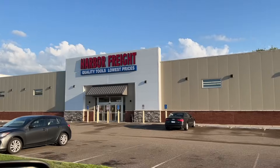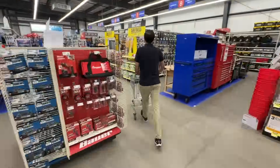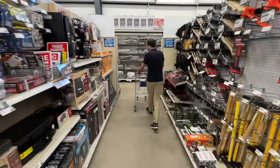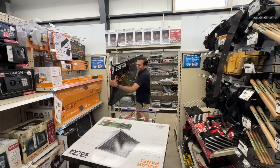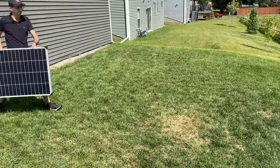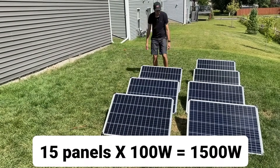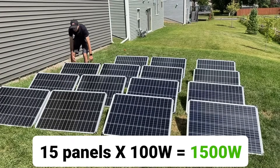With that all done, it was time to head over to Harbor Freight to buy solar panels. We were told they were in aisle 3, and surely enough, there they were. These are 100 watt panels and are exactly what we need for this project. In total, we needed 15 panels, which gives us a total power output of about 1500 watts.